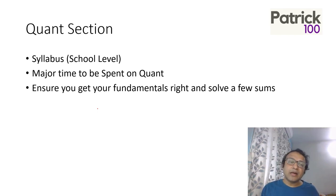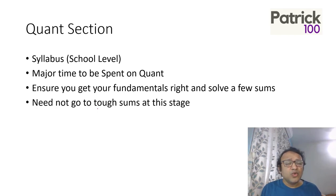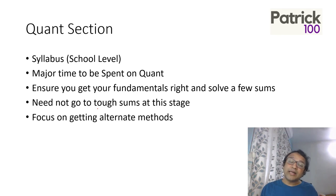The questions in CAT are based on fundamentals but make you think — that's what's important. You need not go to tough sums at this stage. Focus on easier to medium-level sums, and if you have time, look at alternate approaches for easy and medium sums. That helps more than focusing on tough sums. Try to get different methods for the same sum — for example, can you use the options to solve it? Can you find another way?